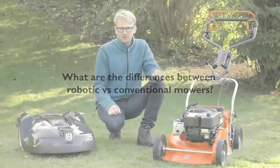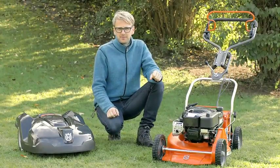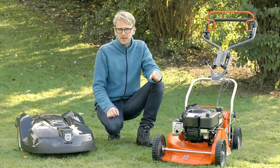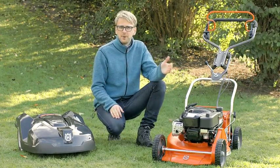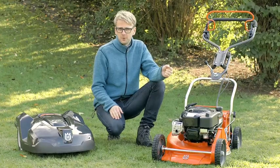Even though robotic mowers have been on the market for some time, we realize that this is news to many. Both robotic mowers and traditional mowers cut grass, but the concepts are quite different.